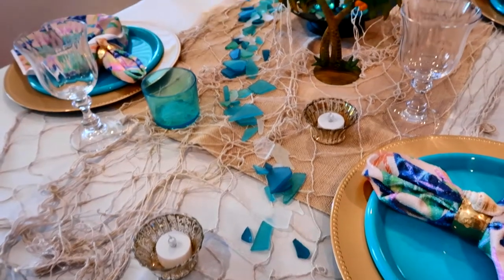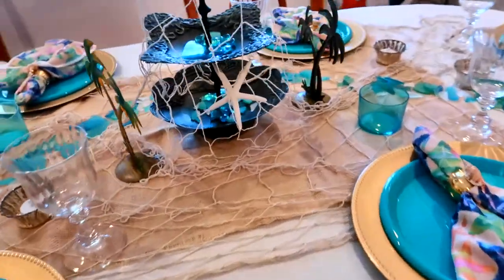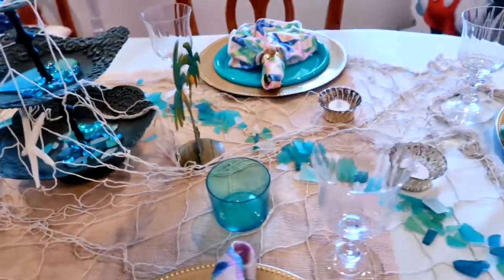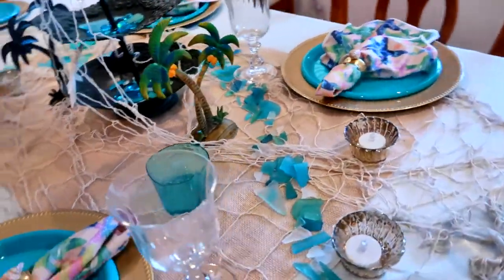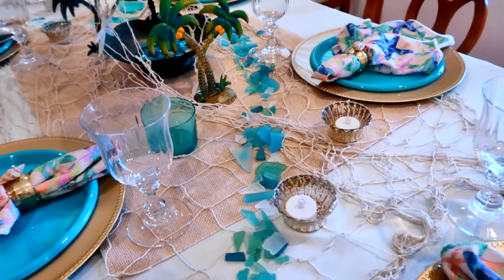I've added some candles and some sea glass as well as some little beads and decorations. I did add one little starfish, but now I'm going to start adding my seashells and I also have some driftwood pieces that I'm going to add to the table now.